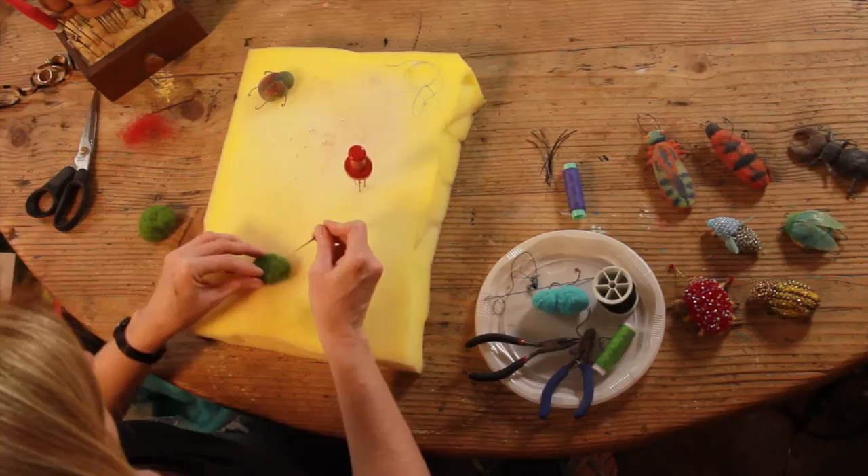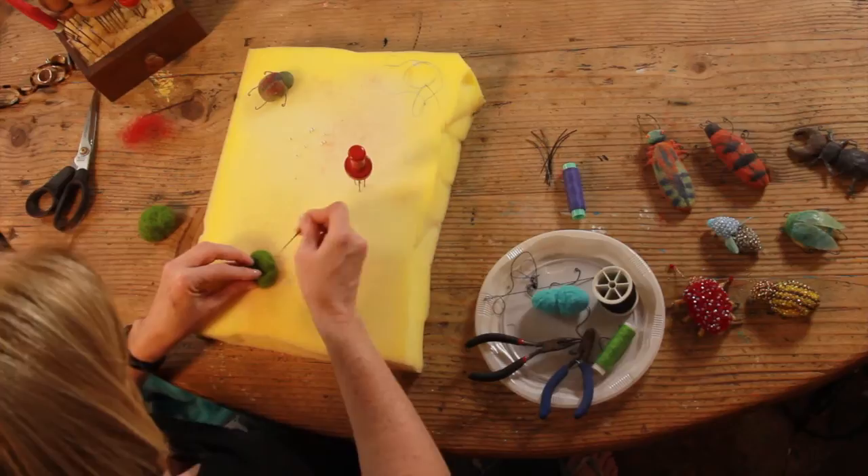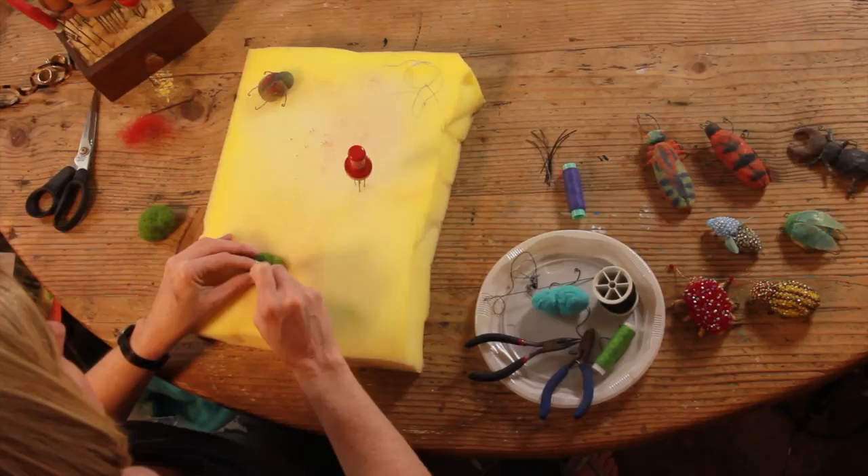With your needle, we can make lines on the body to show where the different colors will go. I made a little line down his back and separated his head from his body.